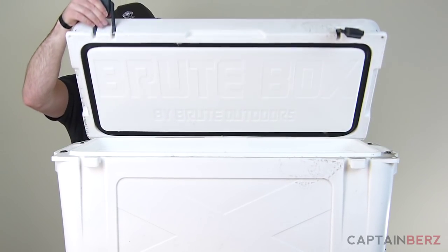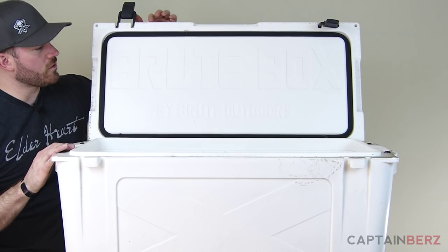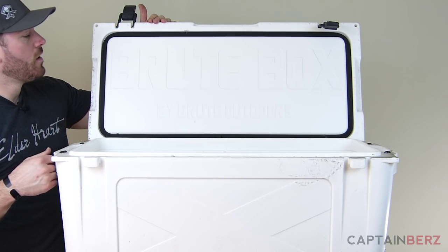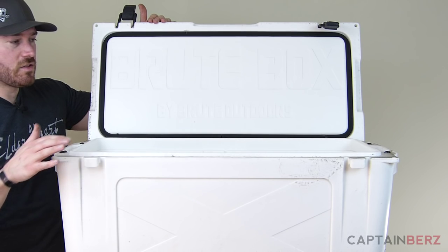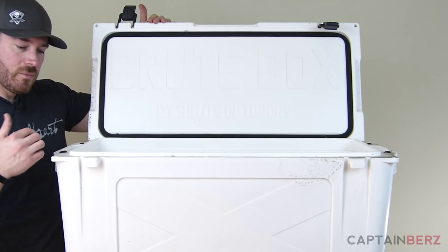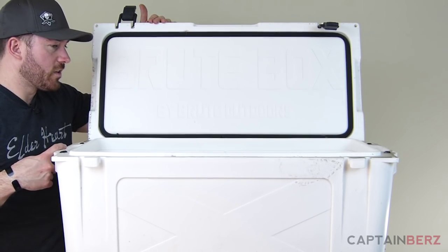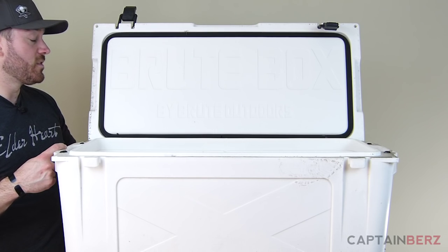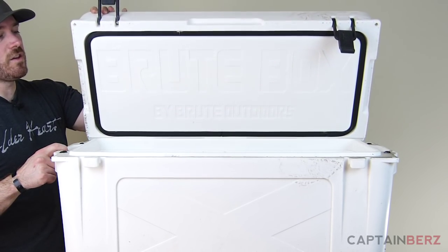I'll go ahead and open it up to show you what it looks like inside. You can see it says Brute Coolers on the inside. As you can see around the edges, it's definitely dirty on the outside because it's white, but on the inside it's perfectly clean — there's nothing going on in there. That's a testament to the design they have.